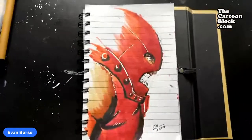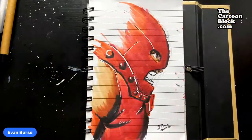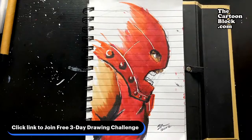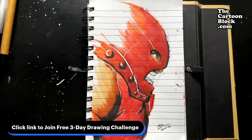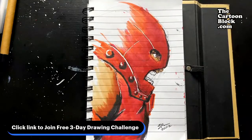Quick Juggernaut sketch — I haven't drawn him in years; last time was a commission for someone. Go ahead and click that link in the chat, guys. The challenge is November 28th, the last week of November — Monday through Wednesday, only three days. I'm going to teach you my step-by-step process. If you're struggling with drawing superheroes, Evan's got your back. See y'all on the flip side — enjoy the rest of your evening!